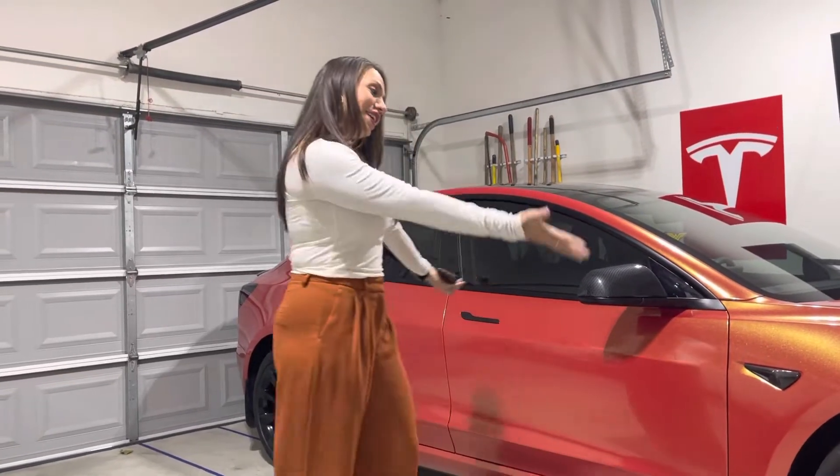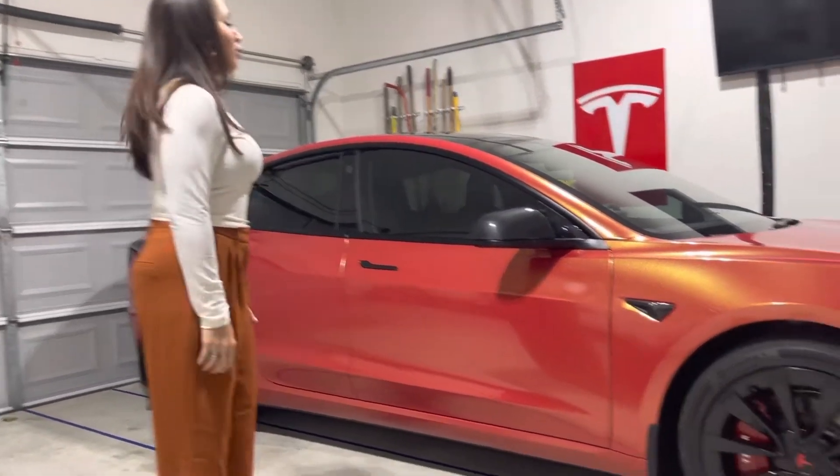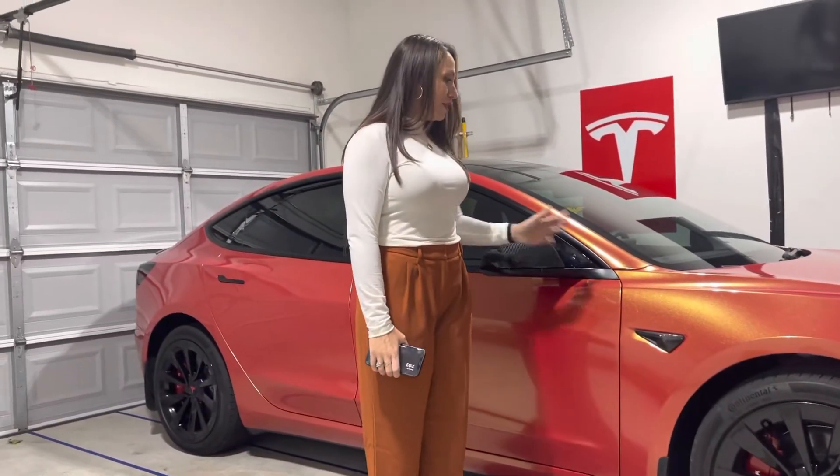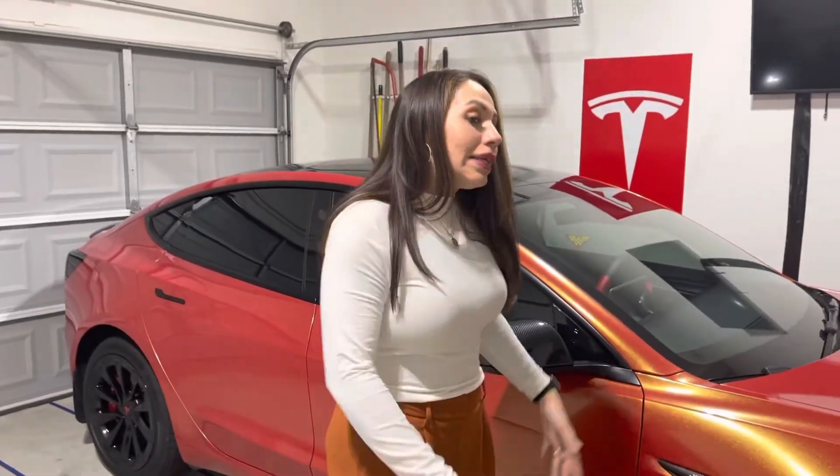Hey, I'm Sandra. This is my Model 3. I want to show you guys a couple of accessories I have on here. Lots of accessories. Took some time to pick these out. Mainly did it on my own.